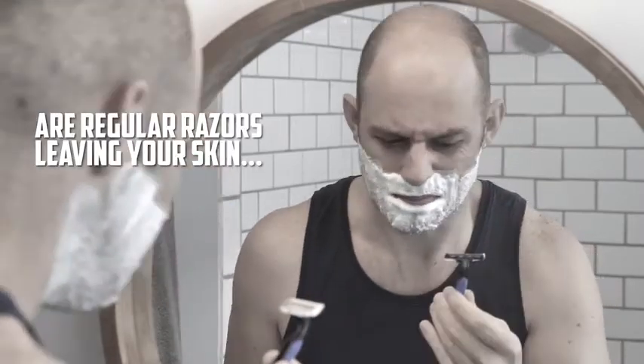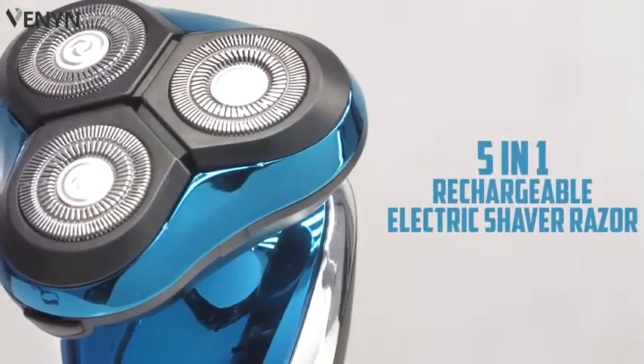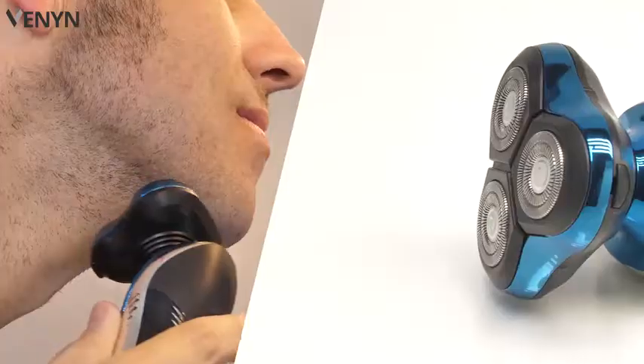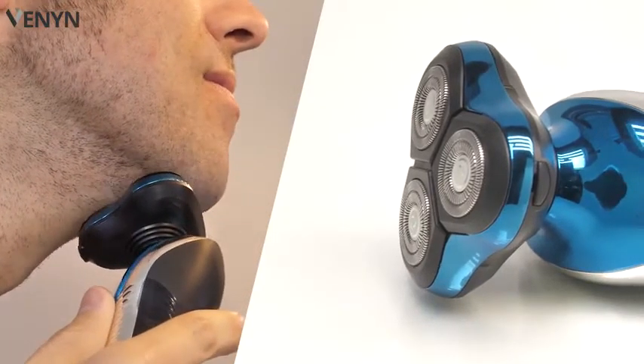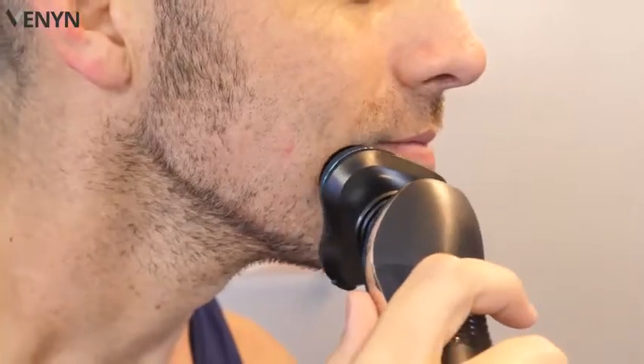Are regular razors leaving your skin red and rough? Experience the comfort and precision of the 5-in-1 Rechargeable Electric Shaver Razor from Vanin. Designed to perfectly match the contours of your face, utilizing a precision double-blade technique to achieve that close shave.